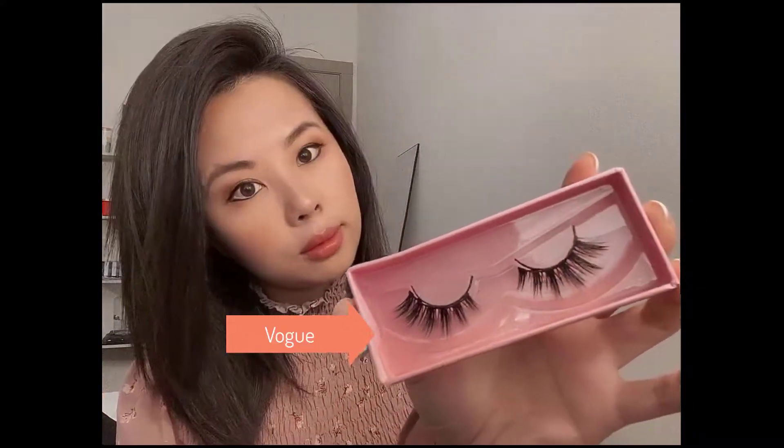This first pair is called Vogue. The lashes are more spread apart. As you can see, I've already applied some eyeliner, so I'm just going to add another layer.